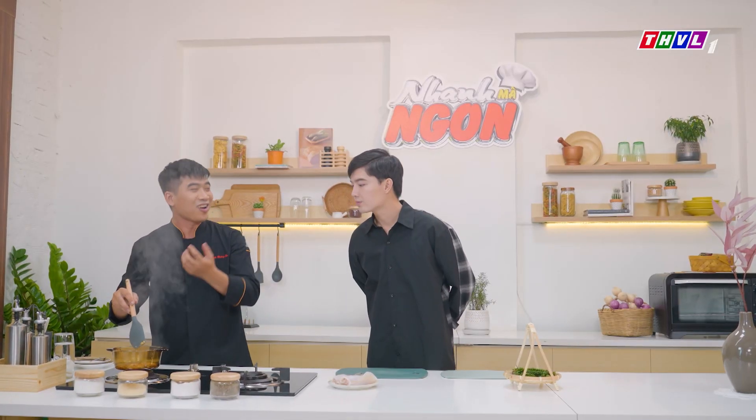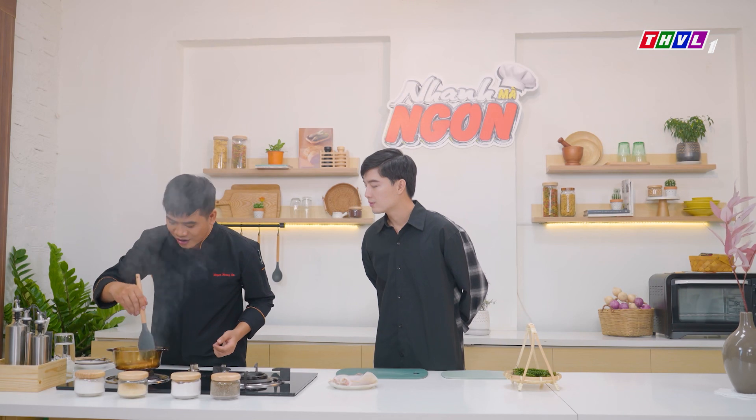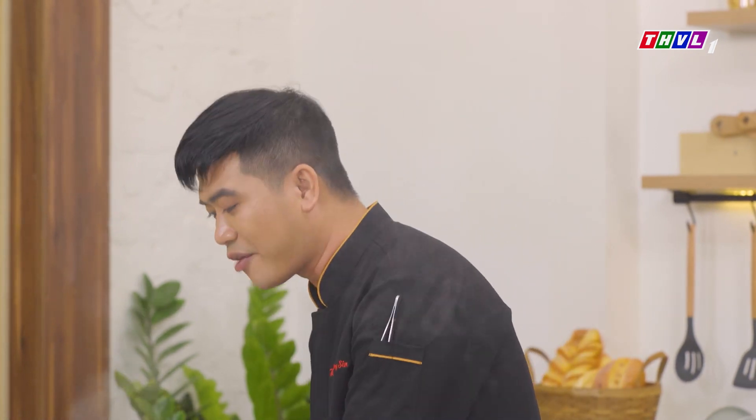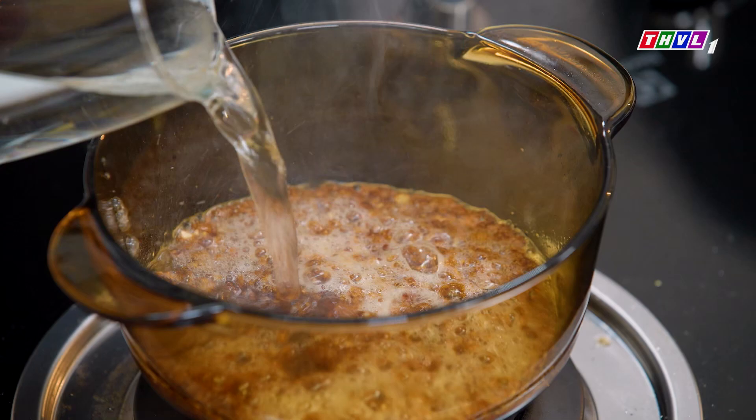We need to make the heat a little bit. Now the color is very beautiful. We need to put the heat in — because when we put the heat in, it will turn red.